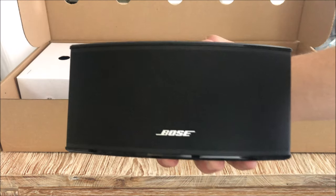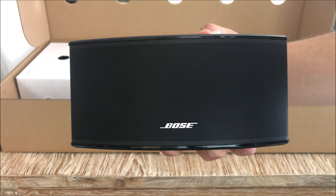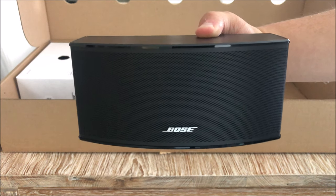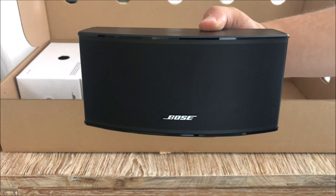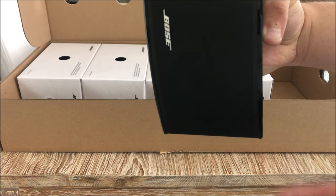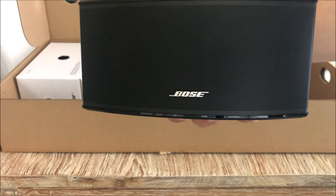Here we have indeed the center channel - this is the only speaker oriented horizontally, because you have to place it in the center underneath your TV. All the other speakers will be oriented vertically with the Bose logo on the front. I'll show you one of those in a minute.